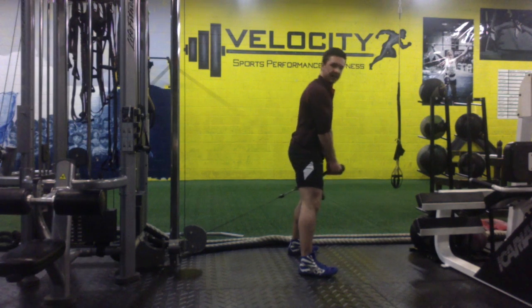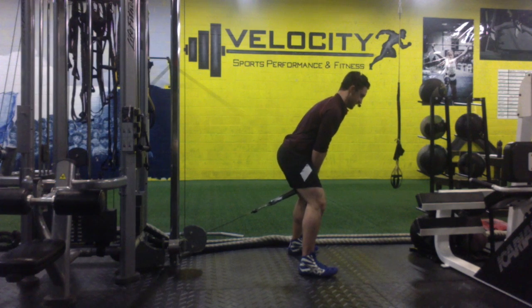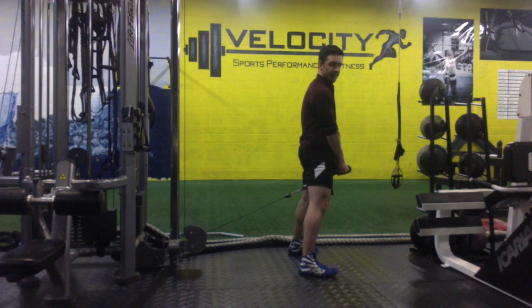Our hands are going to drive down so they kind of get out of the way, and then they're going to come back. Throughout the movement, keep a neutral spine. From there, really engage those glutes and squeeze — this should be all glutes. If you can't engage it all with your glutes, you need to drop the weight.